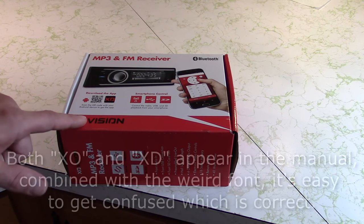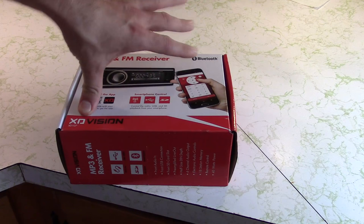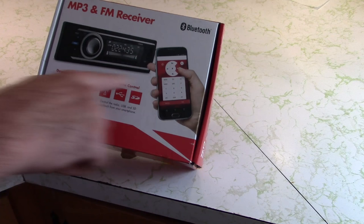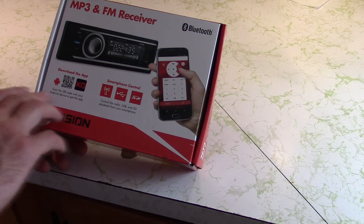This is an ExoVision MP3 and FM receiver. These are about $20 at Walmart, which is very cheap for a car radio. I've been curious about it for several months and finally broke down and bought one to make a review video. One interesting thing is it advertises that if you have an Android device, you can control the unit from your Android smartphone.